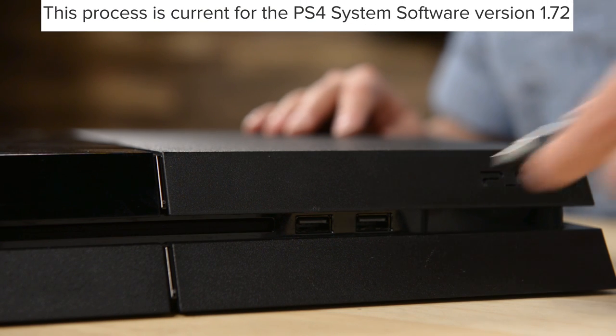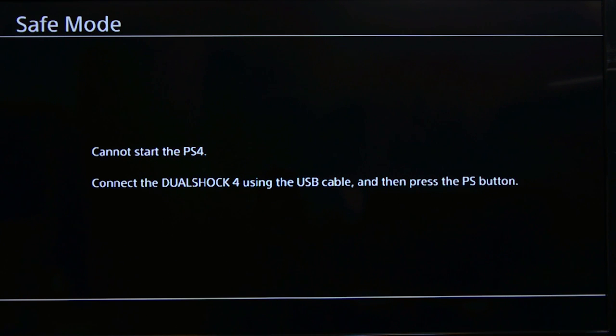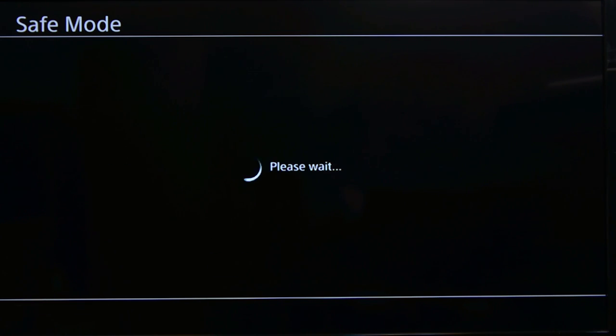With your PS4 completely powered down, connect the flash drive and turn your PS4 on. It should automatically go into safe mode and begin the drive initialization process. Your PlayStation should ask you to make sure your controller is connected by its USB cable. Then click the PlayStation button on the controller. Click OK on the next screen to continue the update. This process should take a couple of minutes, so just sit tight.